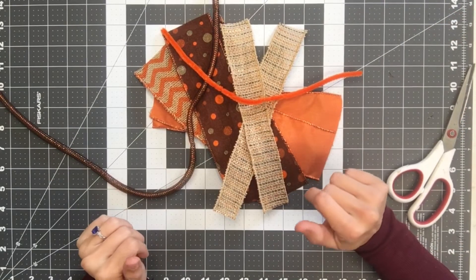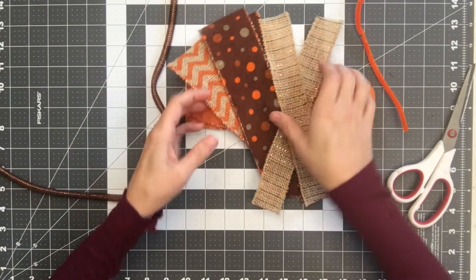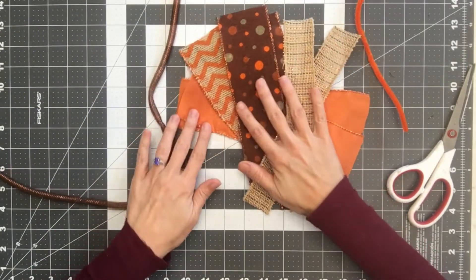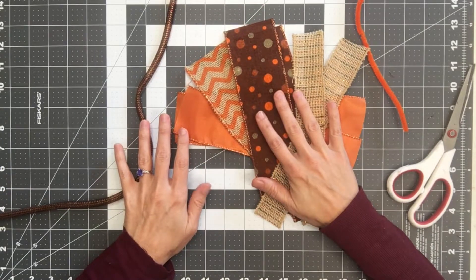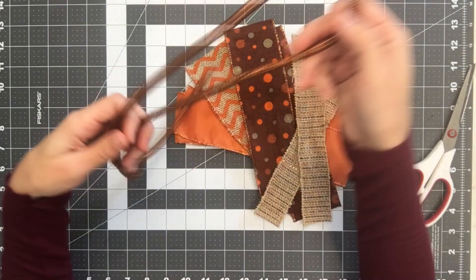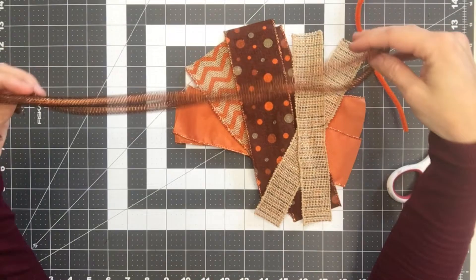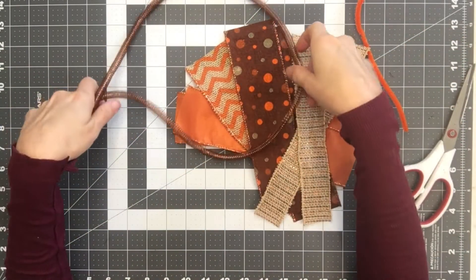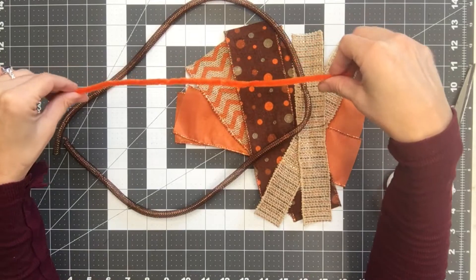I am here going to put my door hanger bow together. I have my ribbons — I have chosen four different colors, four different patterns, and I have them about 10 inches each. I have some mesh tubing, about 33 inches. No science on that — you can make it longer or shorter depending on how you want it to look.